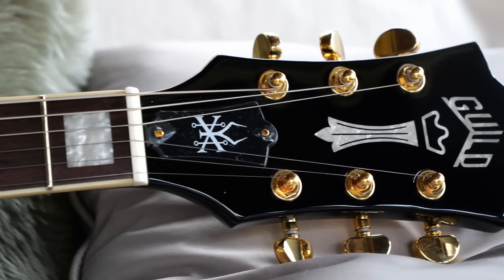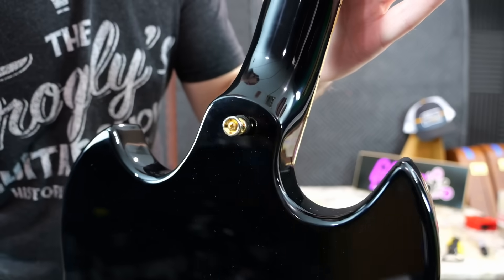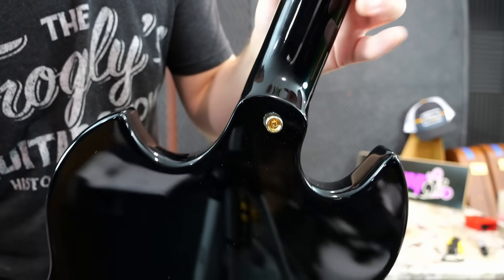This thing's got a decent weight to it — not too light, not too heavy. And I'm liking this heel design. It's very rounded and seems to be pretty comfortable.